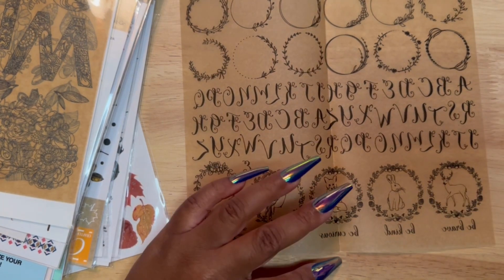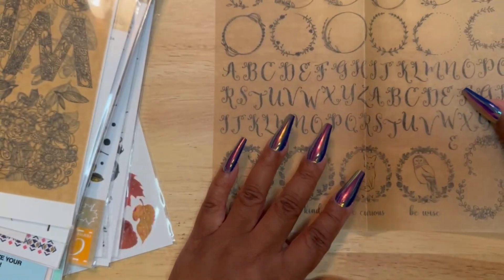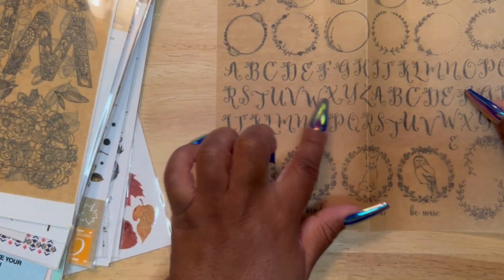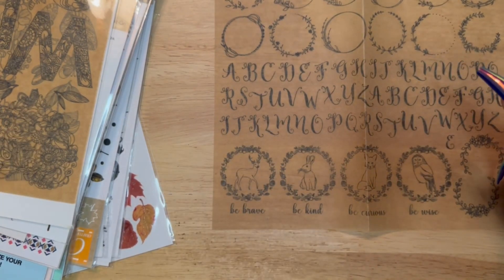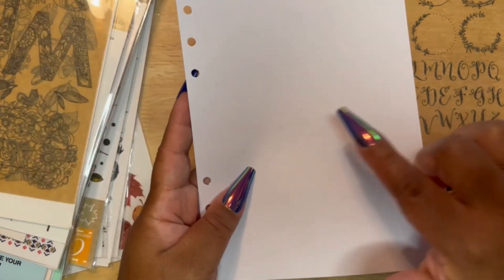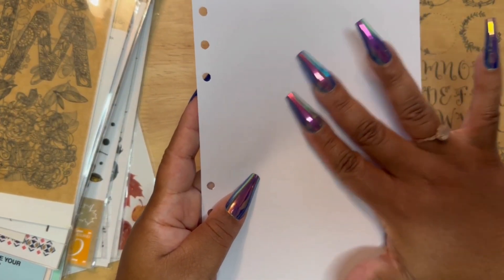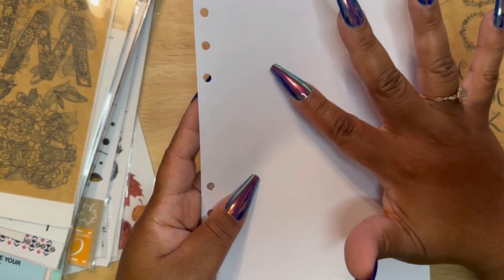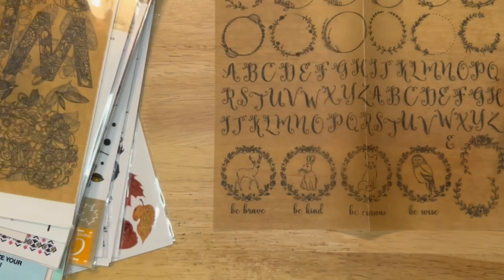These animals are just so nice. The letters are backwards, so you can see this is how you would rub them on. But I have that beginning page on my planner sheet that's blank. I can use these to spell out the month, spell out different things. I don't have to put the month on the front page — I can put 'sweater weather' and decorate for the winter around it. So these I love.